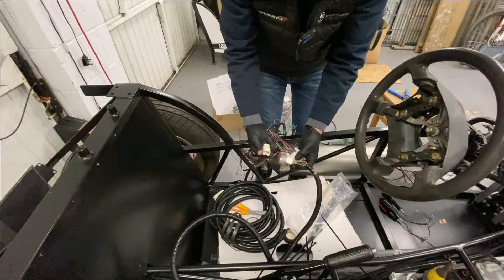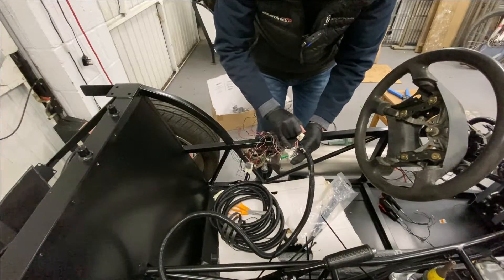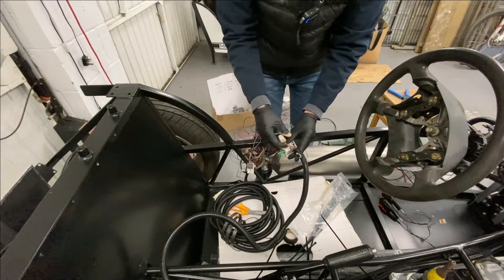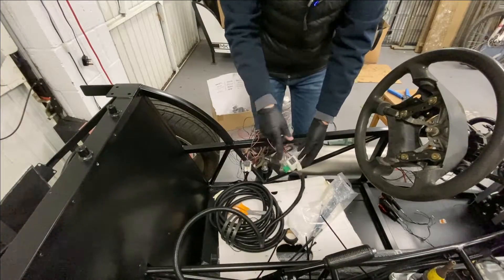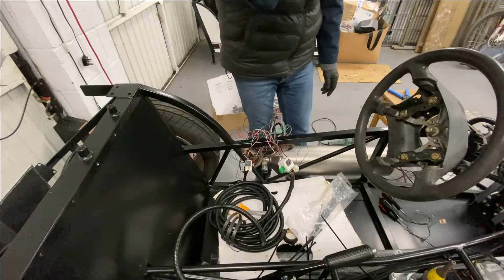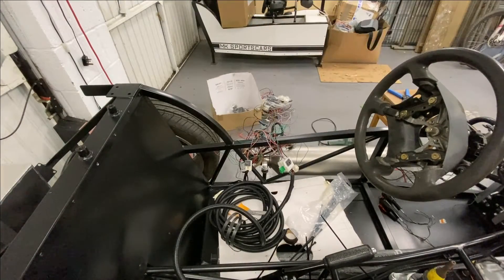We haven't labelled these plugs up, but what I'm going to do is put the grey wire in the very end and then the red-yellow wire. This grey-red wire comes from the alternator, and it comes all the way down the car, loops round, and goes all the way back again — which is a bit dumb, but never mind. I'm sure Mazda had an idea when they did it.